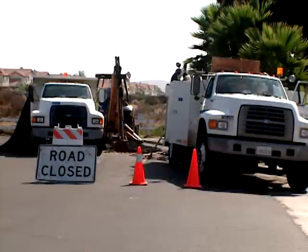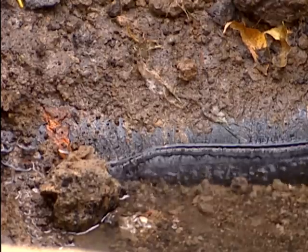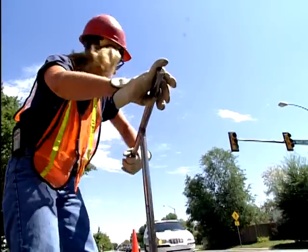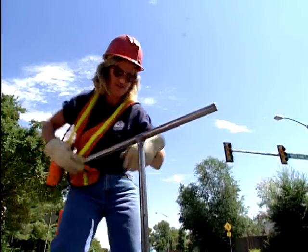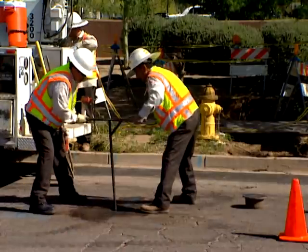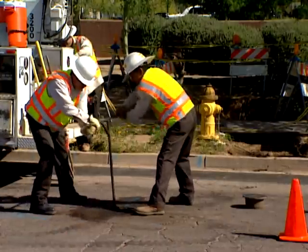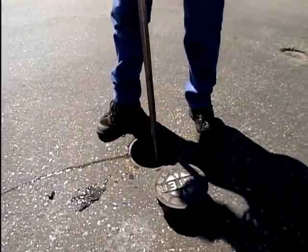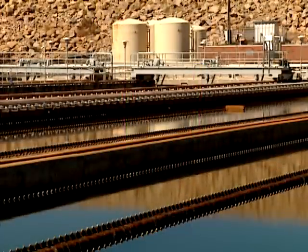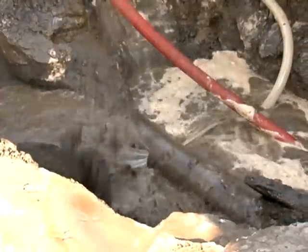Broken water mains not only interrupt service and pose a danger to property, they provide an opportunity for contamination to enter the distribution system. Isolate the broken section of pipe by closing all but one of the surrounding valves. This will prevent any contamination or pressure loss from affecting surrounding areas and help minimize disruption to a larger number of customers, as well as the possible impact on plant and distribution operations.